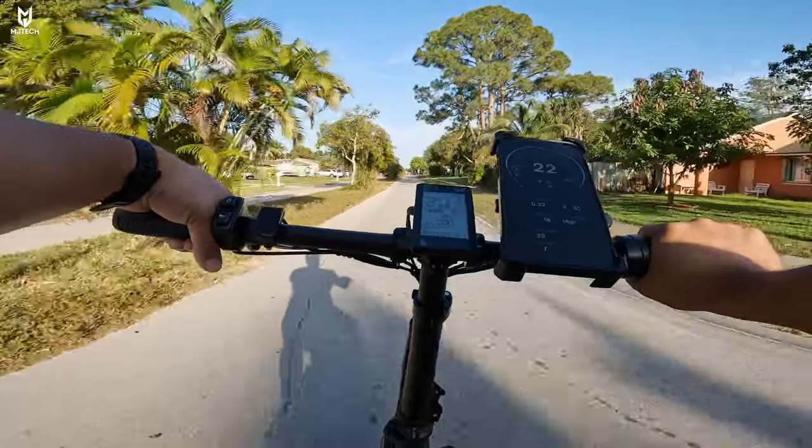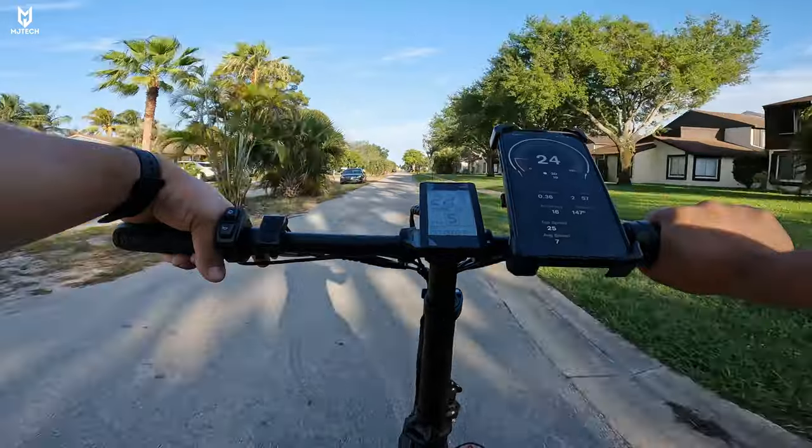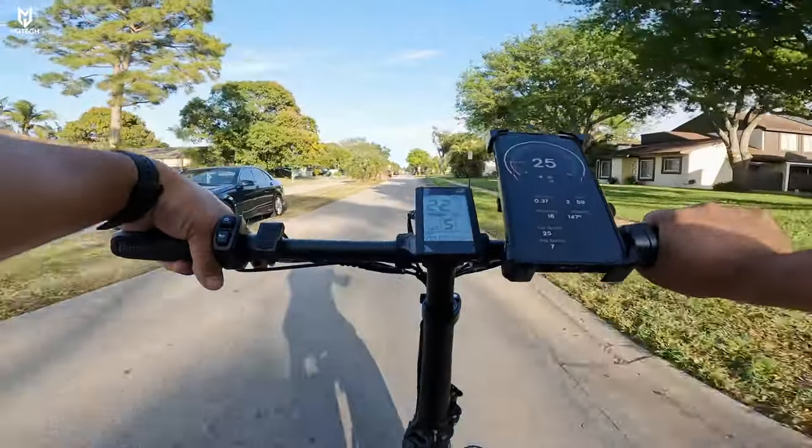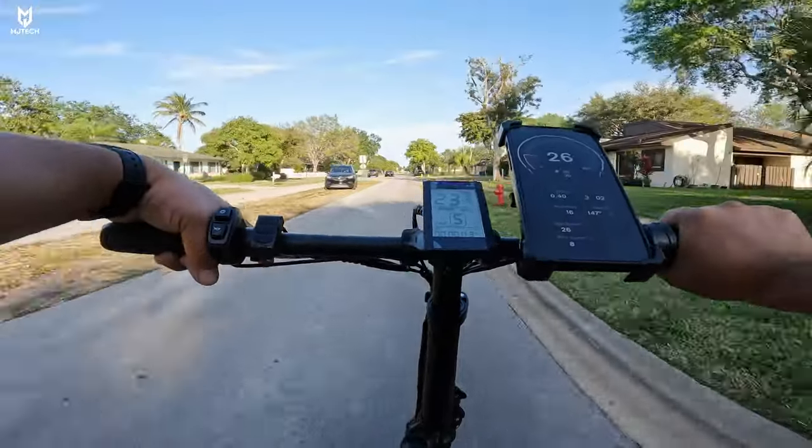They told us the maximum speed was only about 20 miles an hour, but right here you can see how we are steadily increasing past that.